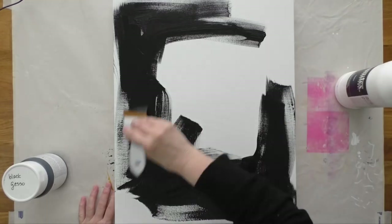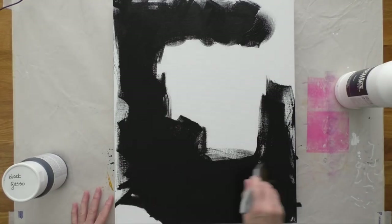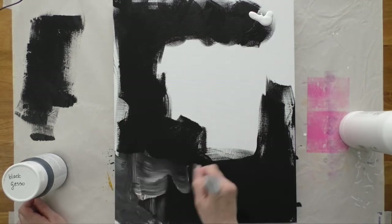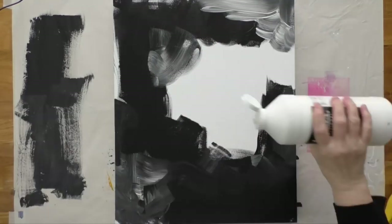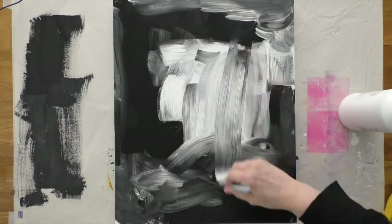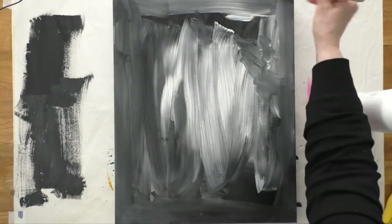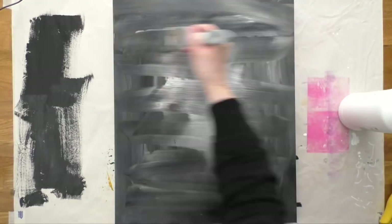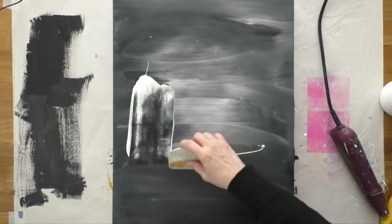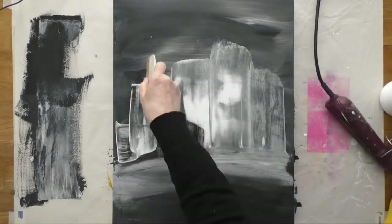I'm working on a 16 by 20 gallery wrapped canvas and the background is composed of black and white gesso, working wet on wet to create a nice gradient of these two non-colors. The original idea was to have a dark background with some stenciling in bright colors and then add 3D flowers over top, but that didn't happen — as I was taking the catalyst tool to add more white gesso, buildings started appearing and there was no way I could stick to my original idea.